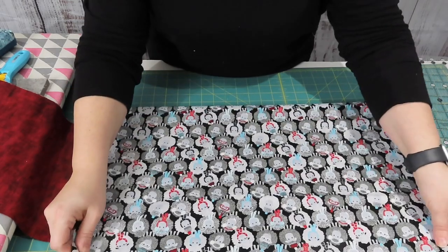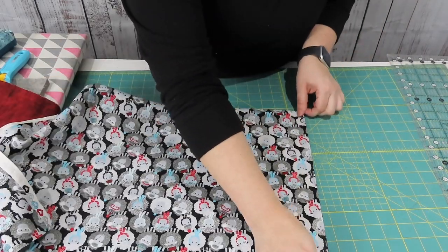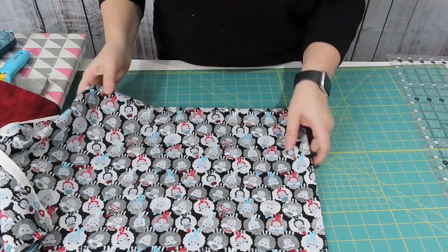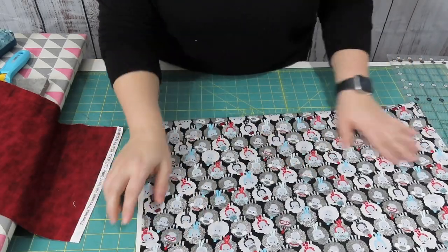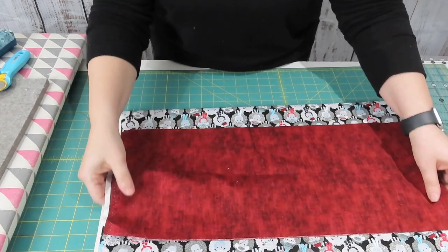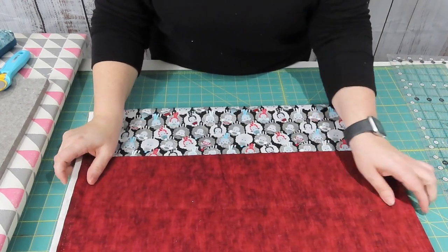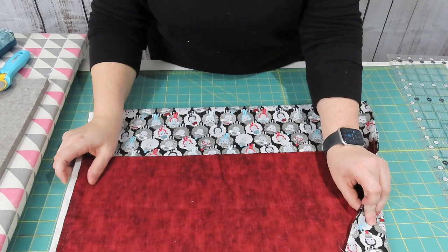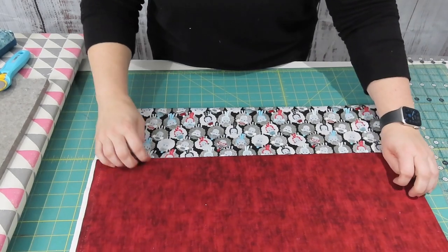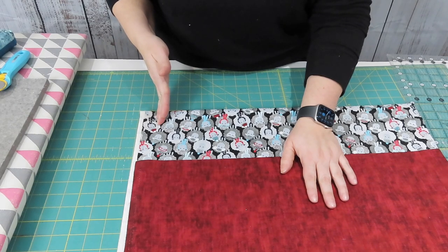I'm going to go ahead and fold this fabric in half, lining up my left side here. I'm making sure that my folded edge is nice and even, one on top of each other, and I'm looking for that nice straight side. I'm then going to place my cuff on top of it, lining up my pieces, making sure that it is all the way over and that all three pieces are lined up and stacking on top of each other. Once I've done that I'm going to take my ruler and cut off my salvage on the right side.